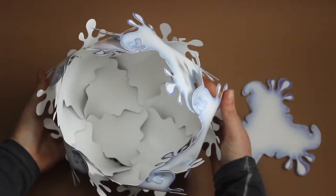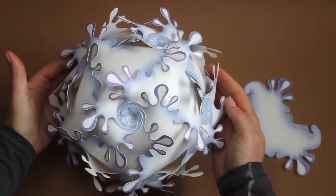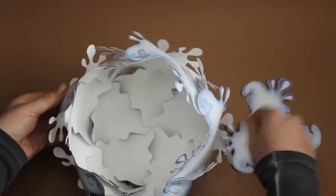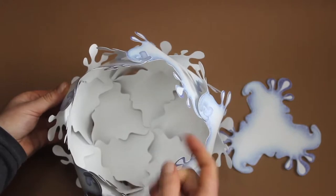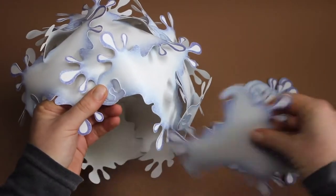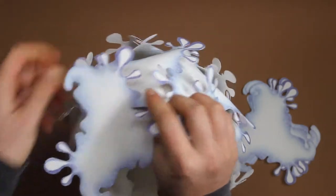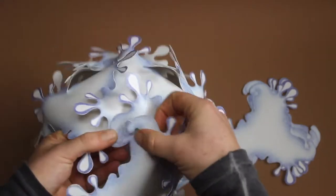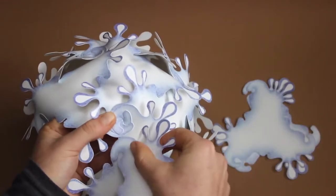So now we're already really close. Like we did before, we connect here, here, here, here and here, but we don't connect them between themselves yet. So the hook from below, the entrance and the hook on the next piece.